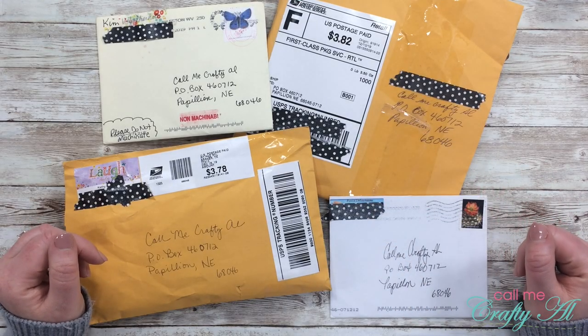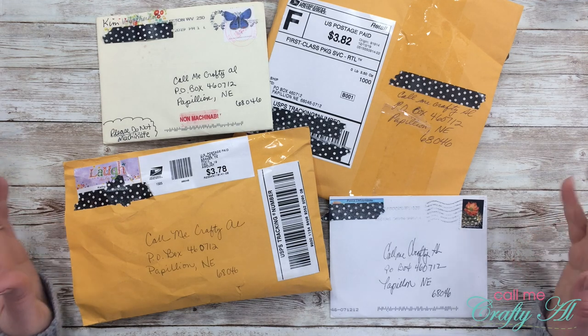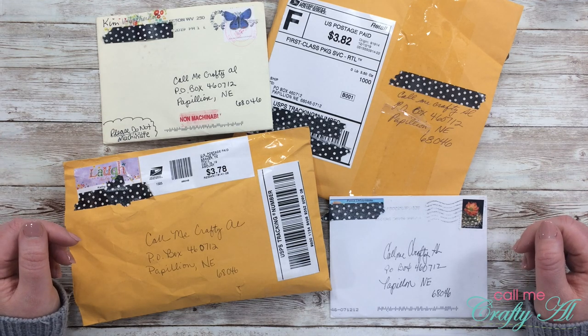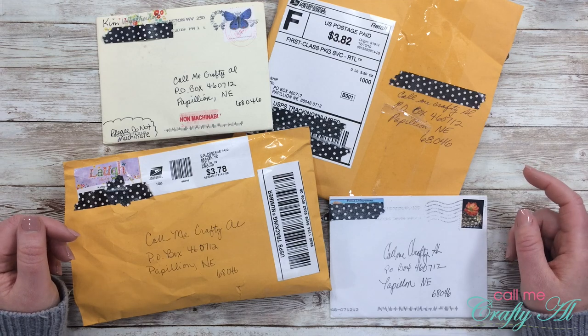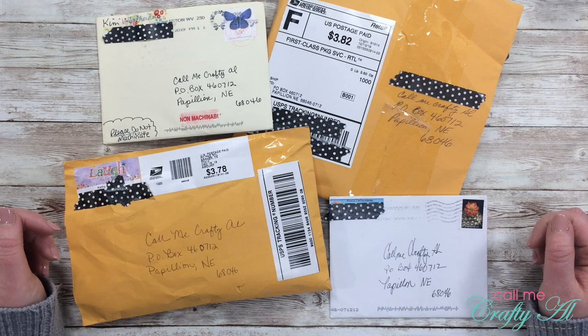Hello crafty friends, it's Alicia of the Call Me Crafty Out YouTube channel. In today's video I'm back from my little holiday break and I'm ready to share some happy mail I got in December, as well as some cards for the Show Us Your Sheet Load feature. I hope you'll stick around and see what everybody sent in.